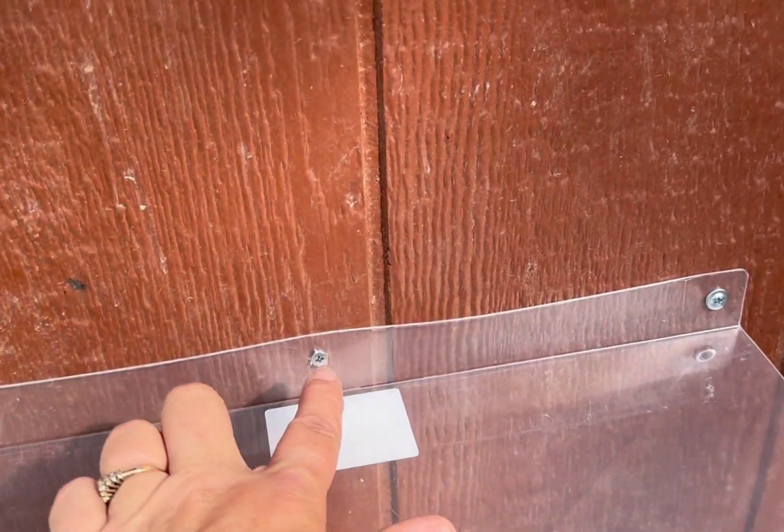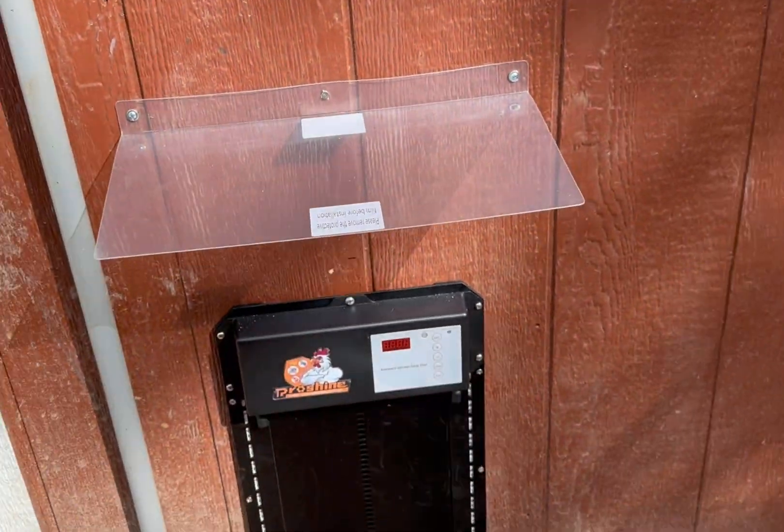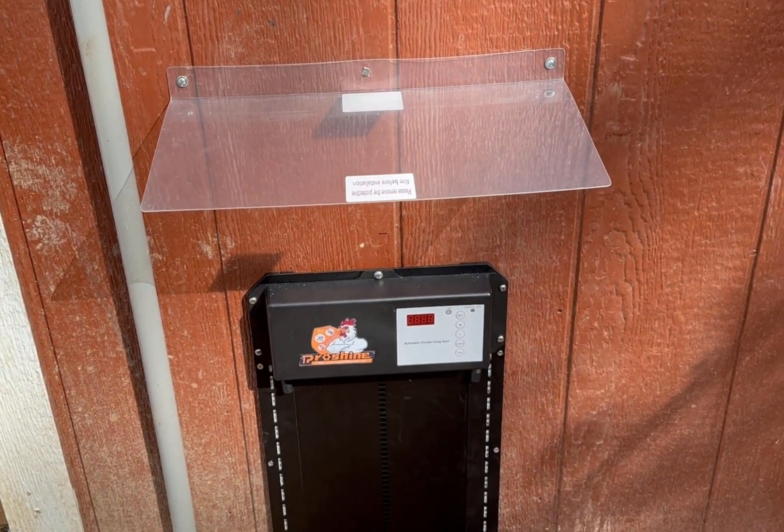After looking at this rain shield it seemed a little flimsy, so I went ahead and put another screw in. But there's still a gap here, so I'm going to come back at a later date and put some caulking in there to help it be more weatherproof.